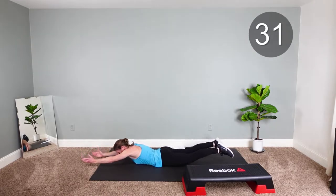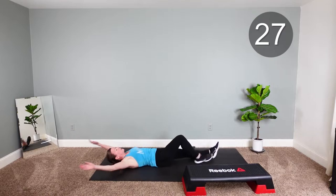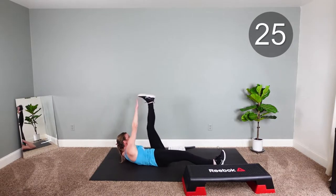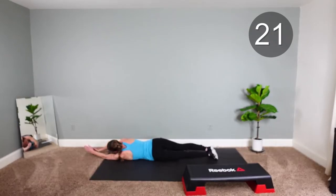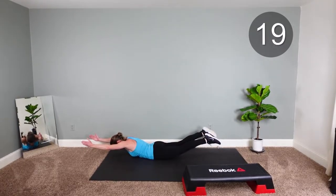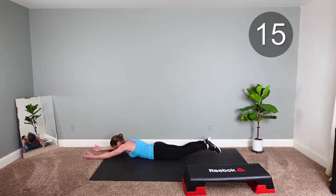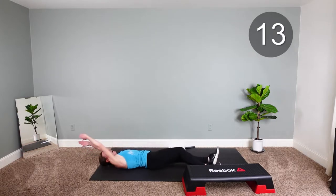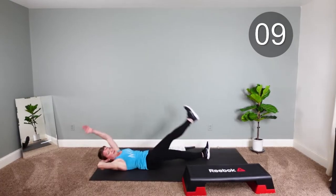One, two. Then you're gonna roll over — then you're gonna go star out. And then roll back over. Squeeze the booty. Drop down. And roll back over. We're gonna really engage those abs.